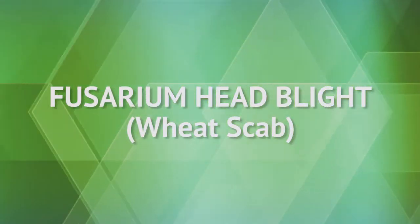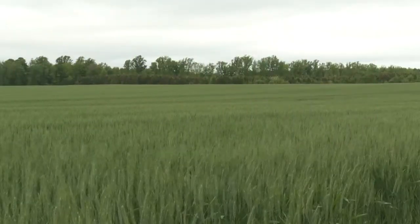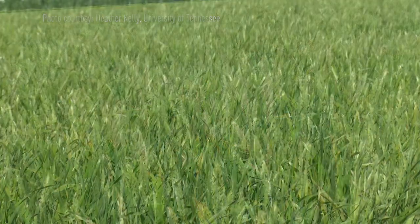Fusarium head blight, more commonly known as scab, is the disease most feared by wheat growers. A beautiful looking crop can turn into a terrible looking crop nearly overnight. A proactive approach to scab prevention is the best way to limit losses.